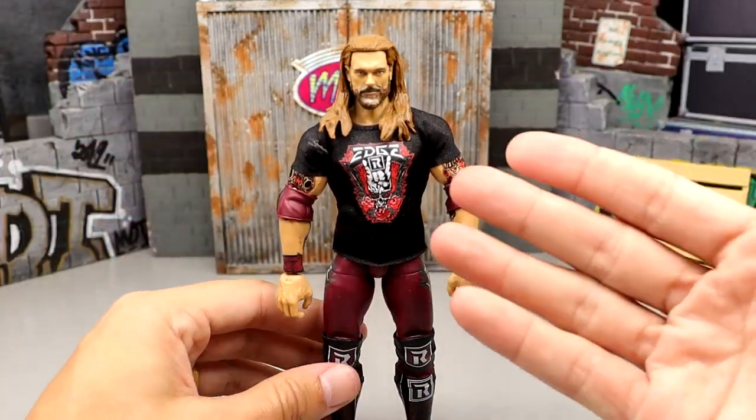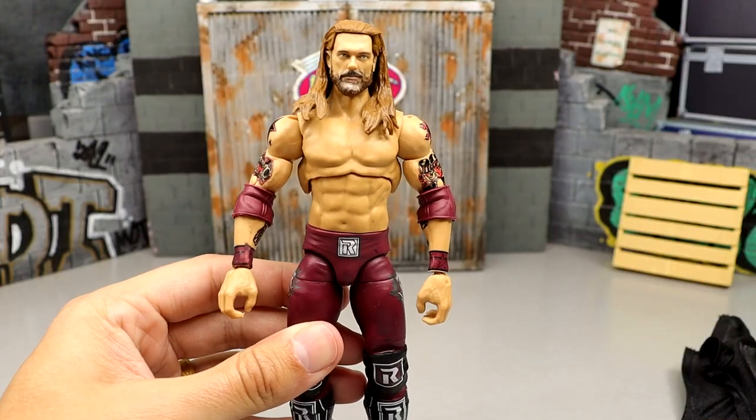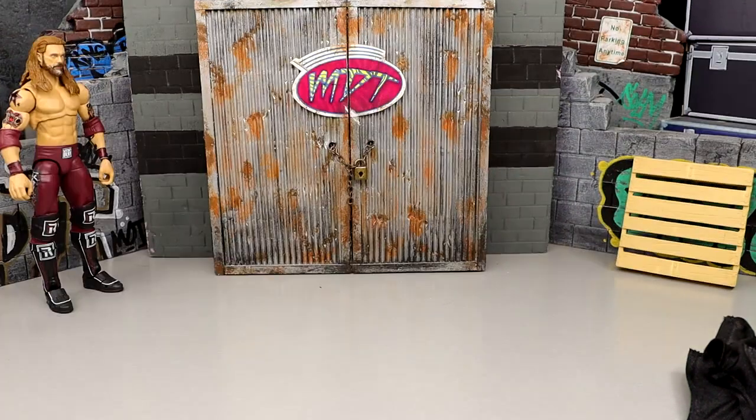With the shirt on it doesn't look that bad, but you take this shirt off and this guy looks like a damn finishing moves figure from Jax.